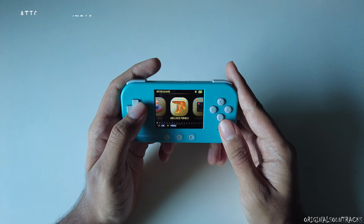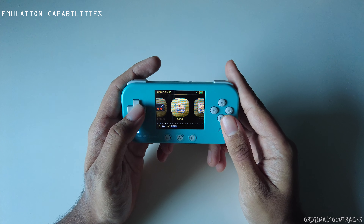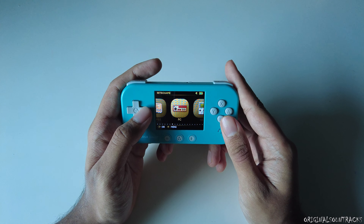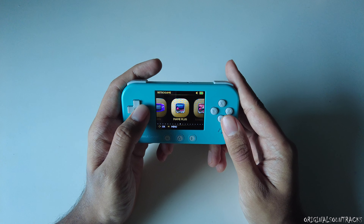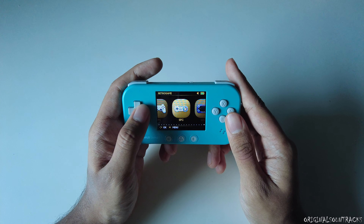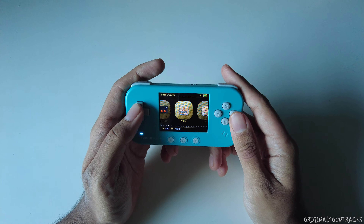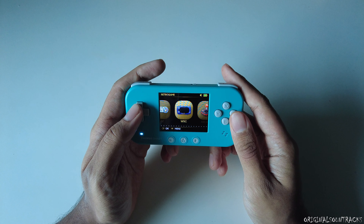When it comes to emulation capabilities, it has a lot — Atari, CPS 1, 2, and 3, NES, Game Boy, Game Boy Advance, Mega Drive, Neo Geo, PlayStation 1, SNES, arcade ROMs, and more. I'll show a few gameplay clips so you can get an idea of how it looks.